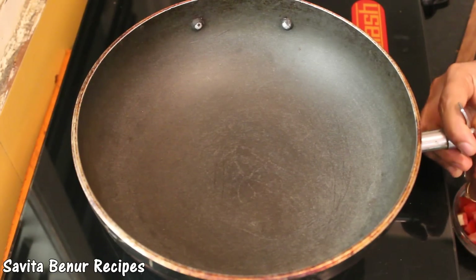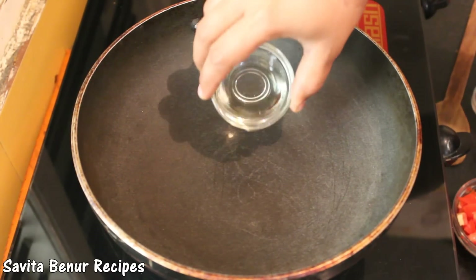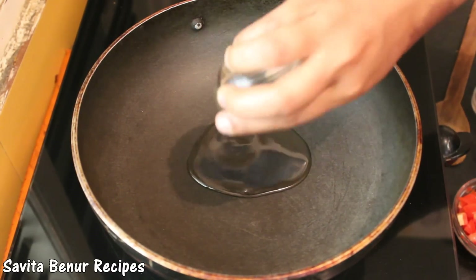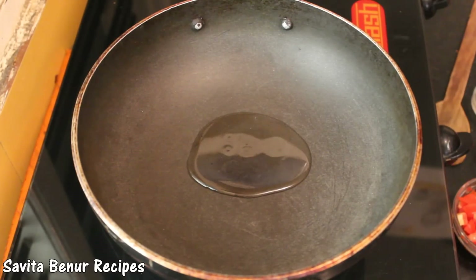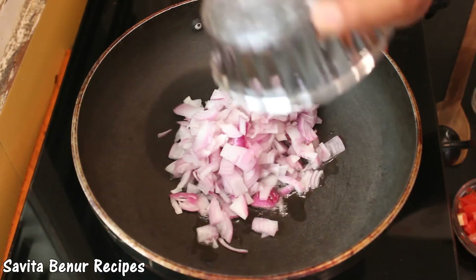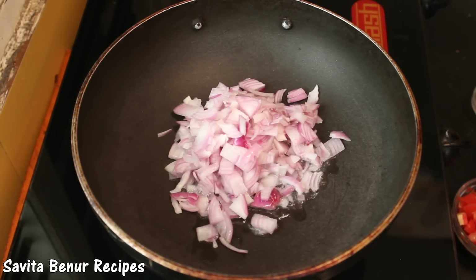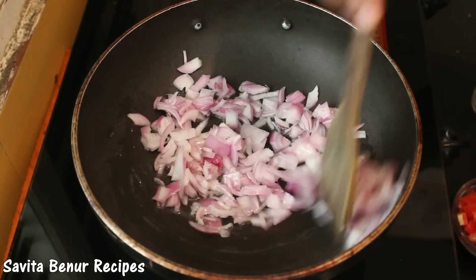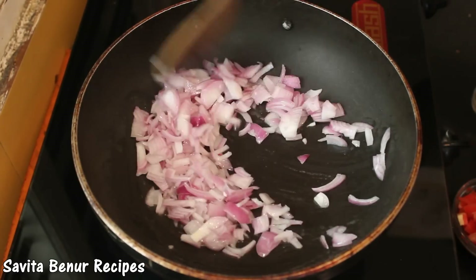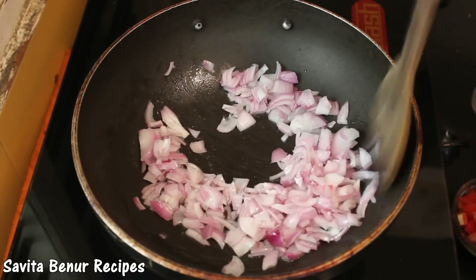Keep the pan for heating. When pan is heated, add oil and onion, fry till it becomes soft.